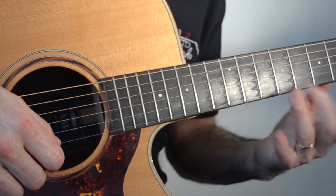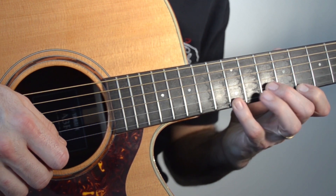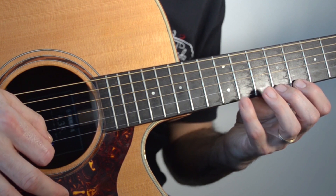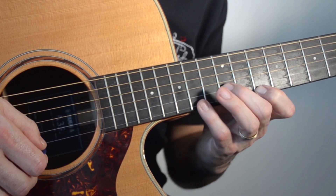Para hacer este ejercicio vamos a hacerlo solo en cuerdas 1 y 2. Fijaos, vamos a utilizar nuestros cuatro dedos: 1, 2, 3 y 4 en mano izquierda, y en mano derecha siempre digitando. Podemos digitar la primera cuerda a púa o a contrapúa, da igual.